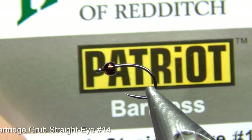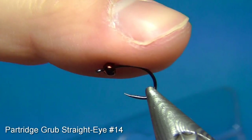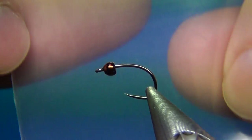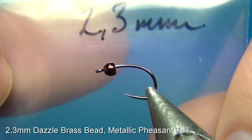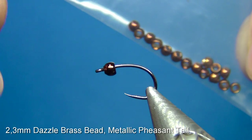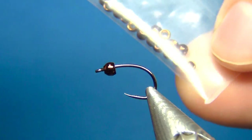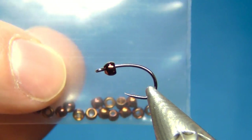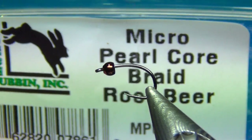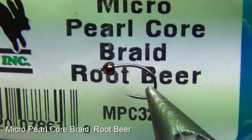The hook I'm using is a Partridge Grub straight-eye, in size 14, but I also tie this in size 12. The bead is a 2.3mm brass bead. I don't want to put any tungsten on this one — I want it to be quite light, so it's more like an emerging caddis. The color is metallic pheasant tail. The body material is going to be some micro pearl core braid in the color root beer.